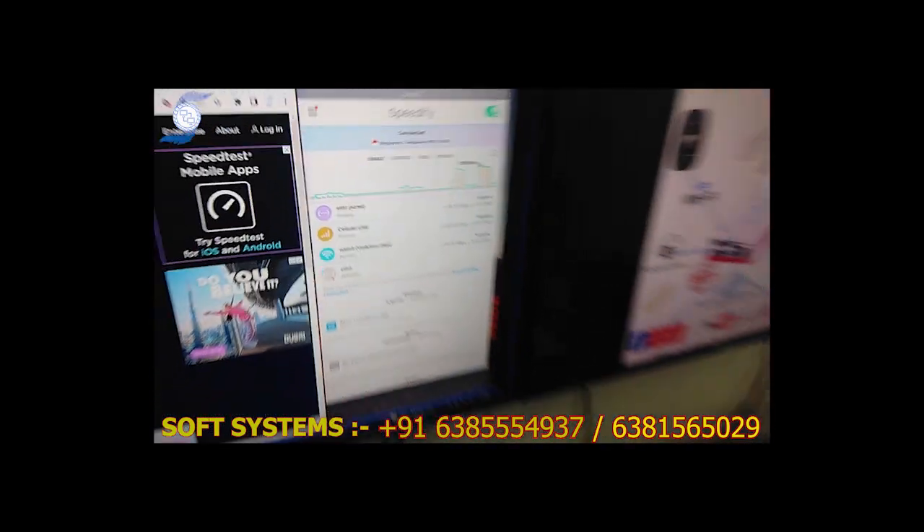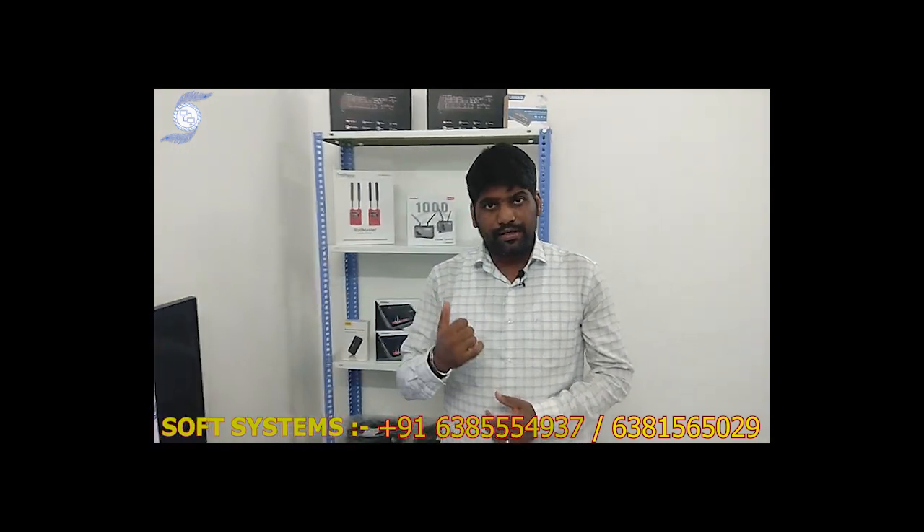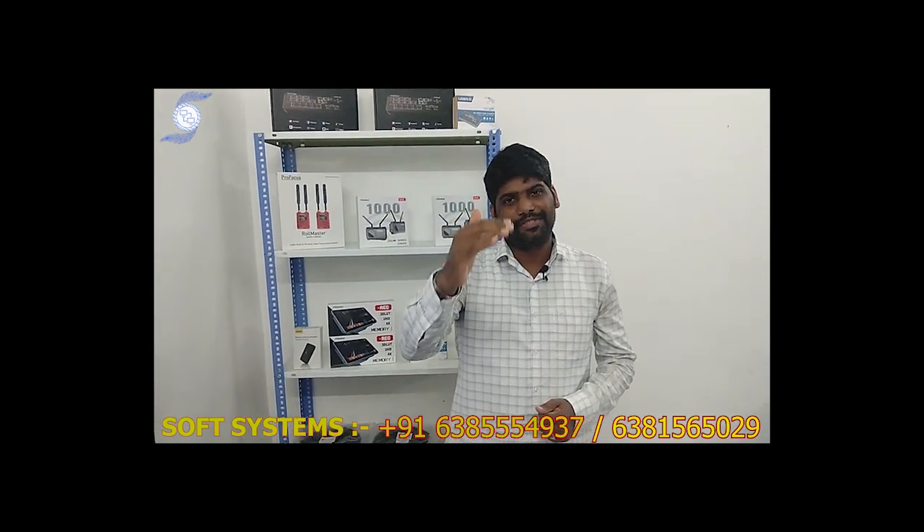If you need more information about the product, the pricing, and the server subscription, kindly call us. I will provide my contact information. If you need more information, kindly call us. Thank you very much.